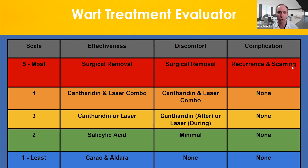Using a treatment evaluator on a scale of one to five for effectiveness, discomfort, and complications: surgical removal is most effective but also the most discomfort with the highest chance of recurrence — that's why I don't do it a lot unless there's just one wart. Next is the canthrodin and laser combination — I call that the combo. It has more discomfort because canthrodin hurts after and the laser hurts during, but it works best together. You can use them separately — canthrodin or laser alone — that's where I usually start patients. For kids I always use canthrodin; for active patients I'll use the laser. Salicylic acid and Karak/Aldara I consider the least effective options.